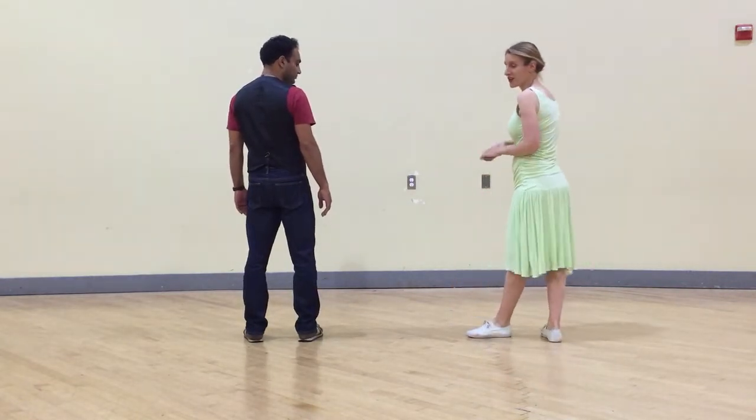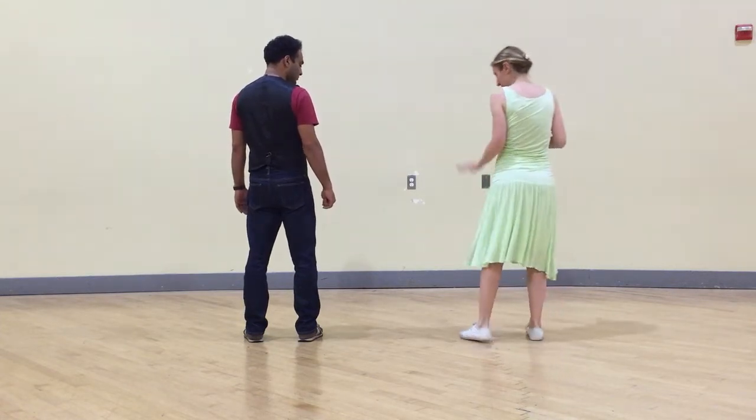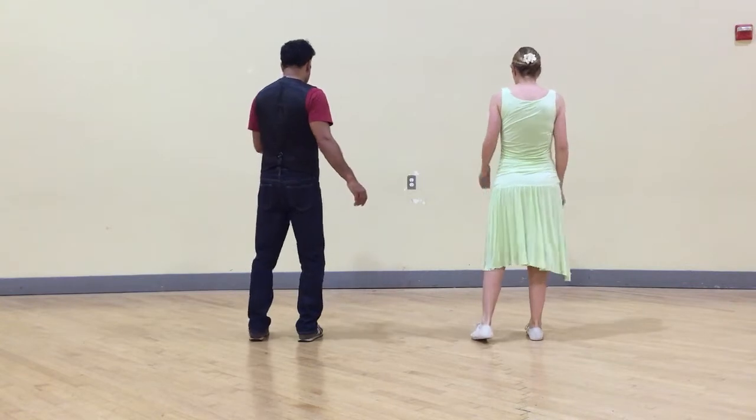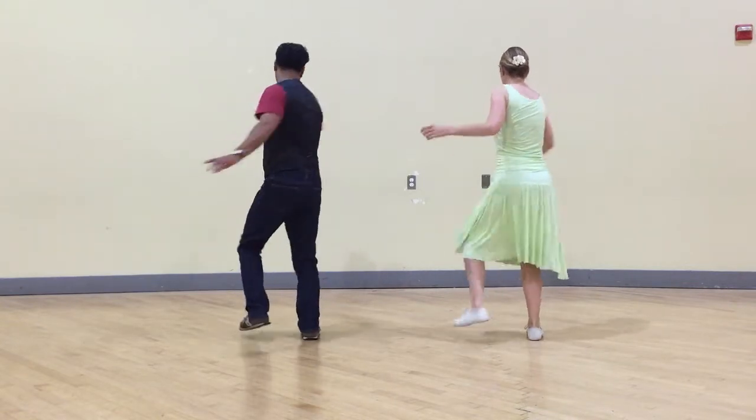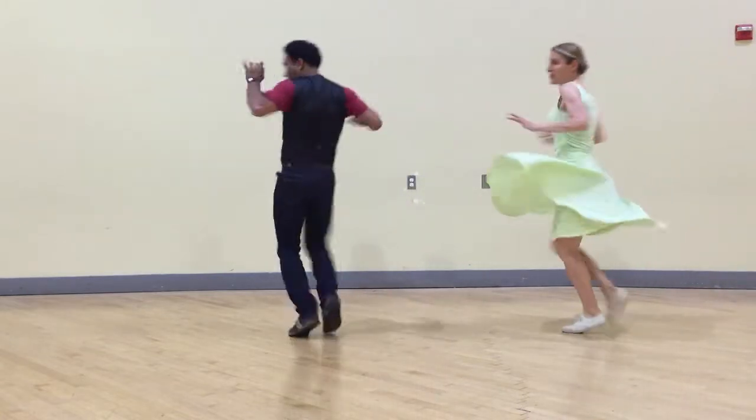And then we had a different exercise where we're actually turning on the triple step. This time we're starting with the other one. Five, six, seven, eight — step, step, triple step, step, step, triple step, step.